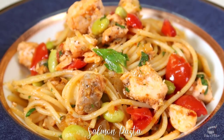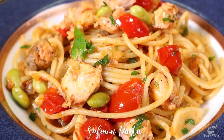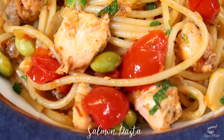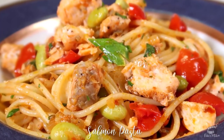Salmon pasta is high on my list of my favorite pasta dishes. It's incredibly delicious, it's simple, and easy to make. This recipe is also great for using up any leftover cooked salmon you might have in your fridge. My version of salmon pasta makes for a light but filling lunch or dinner you crave for. Let's get started.